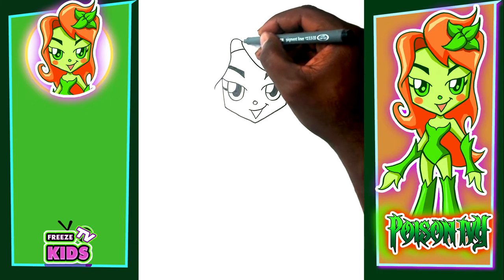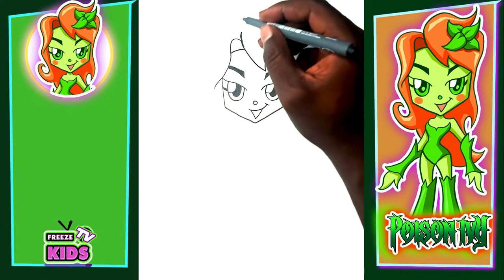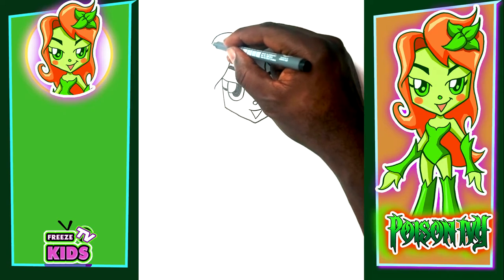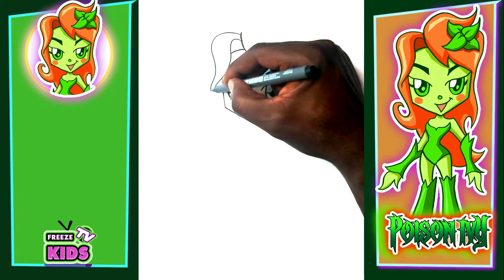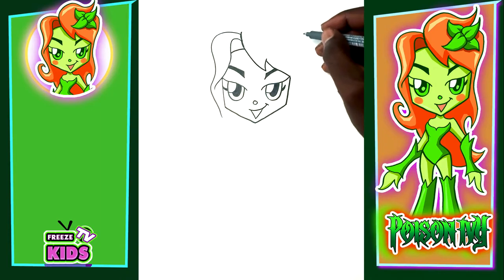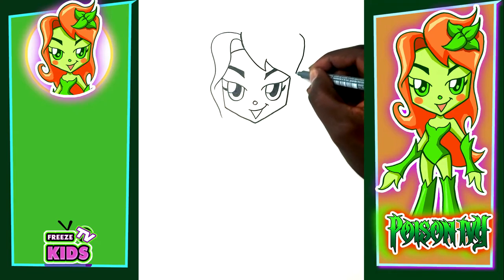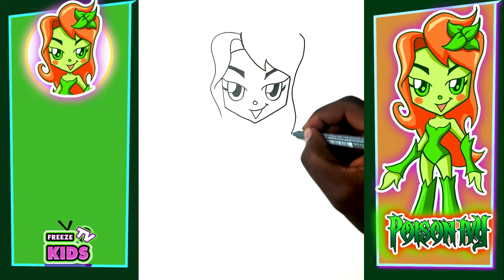Now for the rest of the hair, we'll have a little line here and a little line here, going up and around, stopping here. On this side we'll have a line going up and around, very close to the side of the face, and stop here.